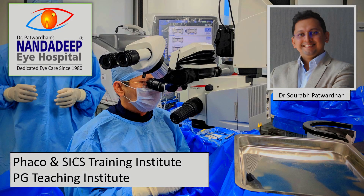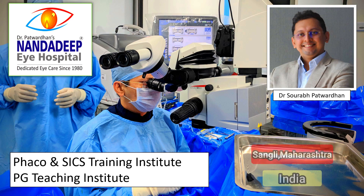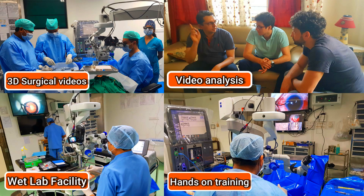Hello friends, I am Dr. Saurapatwadhan from Nandadeep Eye Hospital PG Teaching Institute and FECO SICS Training Center, Sangli Maharashtra India. In our center, we have a lot of teaching activities which includes hands-on training as well.